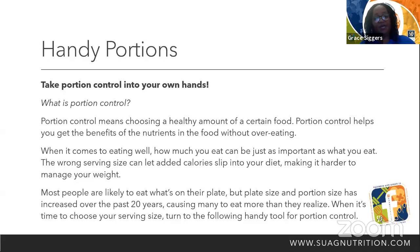Most people are likely to eat what's on their plate, but plate size and portion size has increased over the past 20 years, causing many to eat more than they realize. When it's time to choose your serving size, turn to the handy tool for portion control.